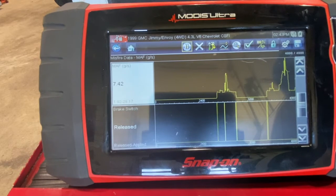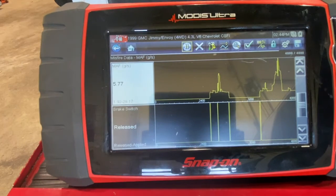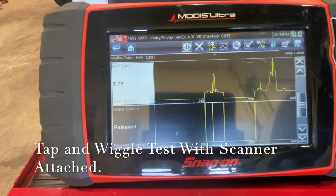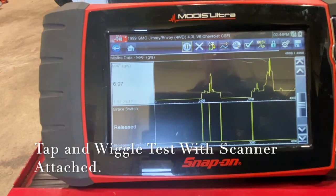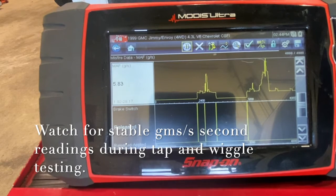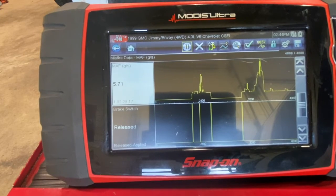When we tap on the MAF sensor, we watch what happens on the grams-per-second reading — it should stay nice and stable. Tapping on the sensor itself shows no change on the reading, so we know the MAF sensor is looking fine. I also want to do a wiggle test on the wires. Wiggle testing the wiring shows once more no change on the readings coming off the MAF sensor, which is a good sign.